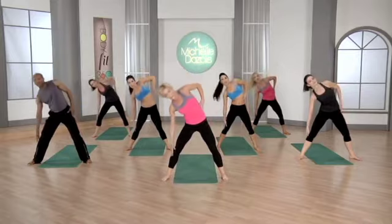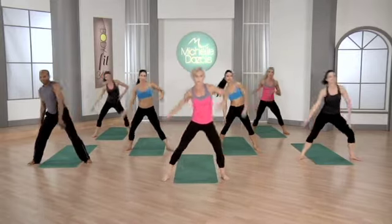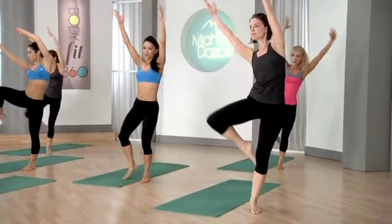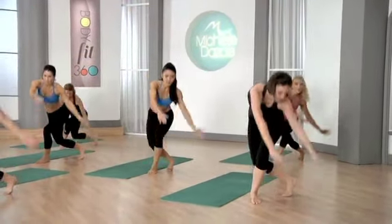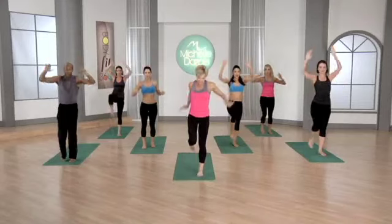We have a curtsy coming up — you're going to be taking your left leg behind you, cross over and sweep down. Your arms go out and then you lift the knee, down, out and lift the knee. Lunge pulse behind you with your left leg, push.